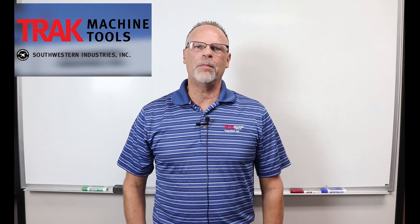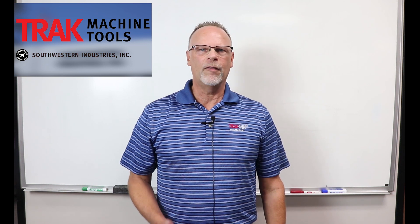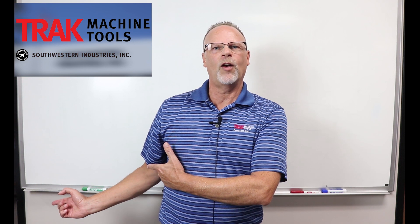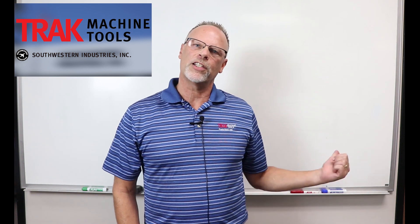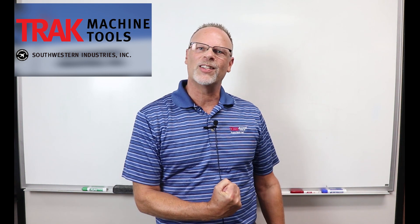Hey everybody, it's Tracking Pat. If you enjoyed this last video, don't forget to smash the like button, leave a comment, and follow along with us. If you want to see the next video, just check this one out over here. And don't forget to subscribe so you can learn more about us. I'm Tracking Pat — don't forget to keep on tracking.